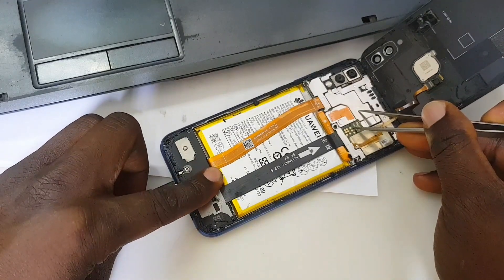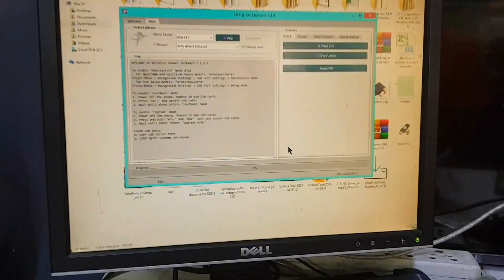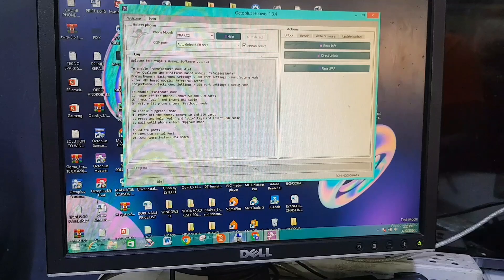You use your tweezers to touch the test point, then insert the cable. From there, let's go to the PC. From the PC we have the software Octopus, which is what I'm going to be using today.